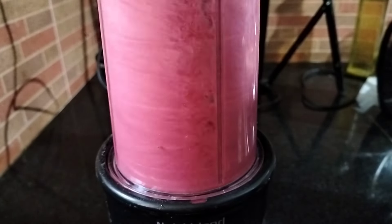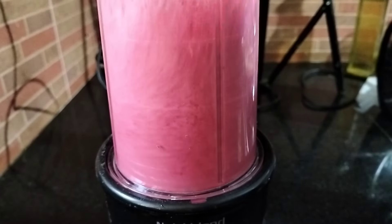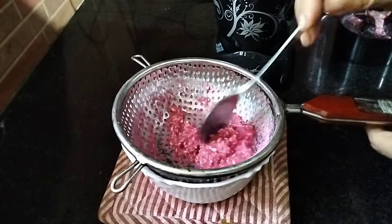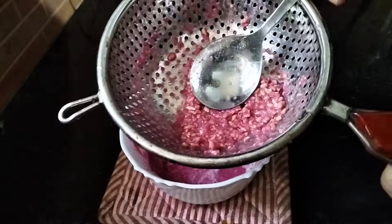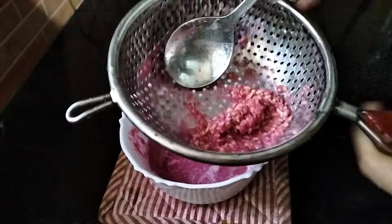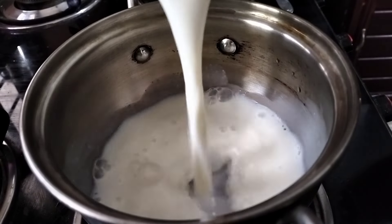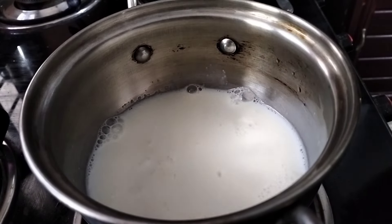Now we are going to add a little bit of juice. We will add a little bit of juice and then add a little bit more juice.